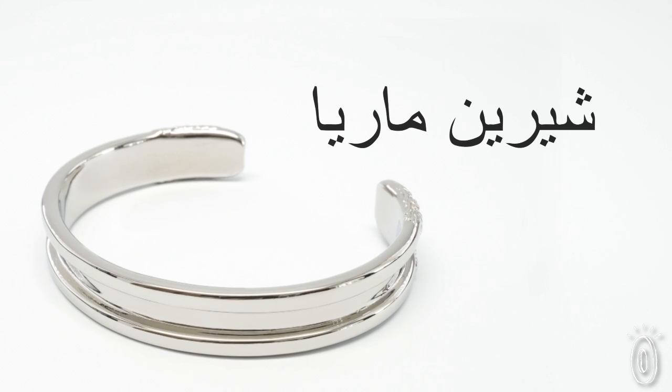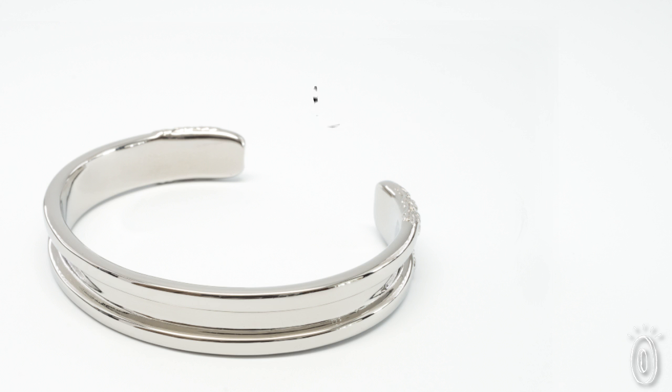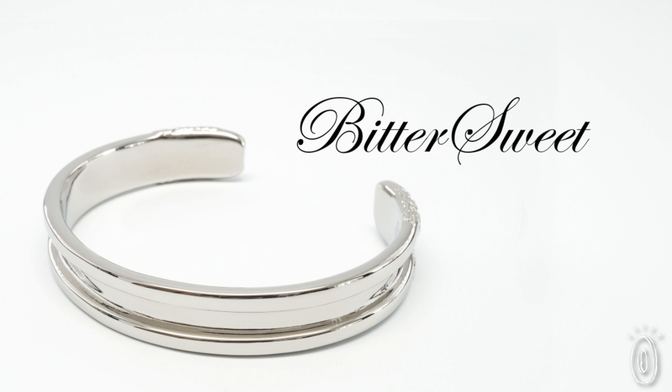One Christmas, Arnie made her a metal bracelet holder for her hair elastic. He had it engraved in her mother's native language, Persian. However, because Persian reads right to left, he accidentally switched the order of her first and middle names, so it read Maria Shireen, which actually translates to Bittersweet.